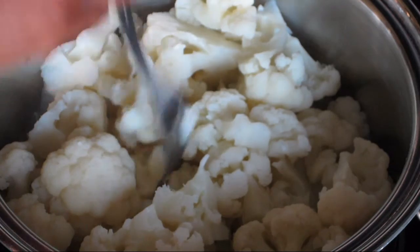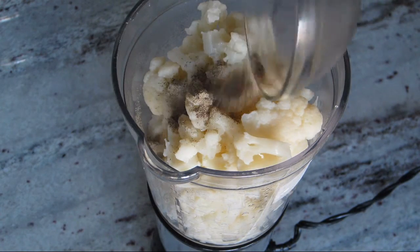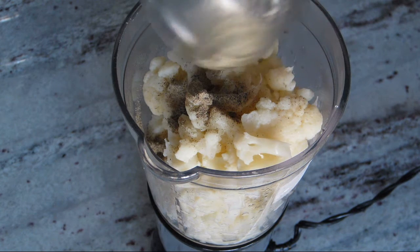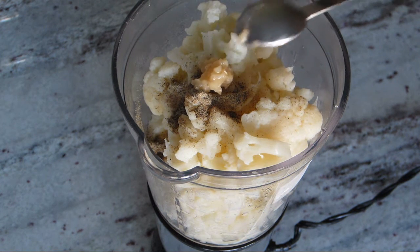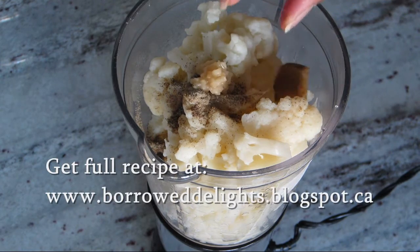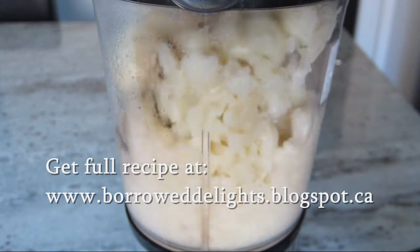Next, you're going to spoon the cooked cauliflower and the cooking liquid into your blender or food processor and add some salt, black pepper, minced roasted garlic, and a chicken bouillon cube. Place the lid on top securely and puree until it is nice and smooth.